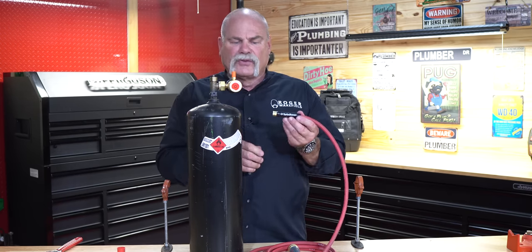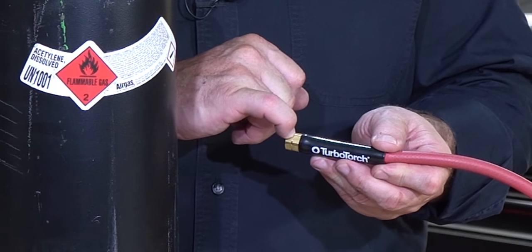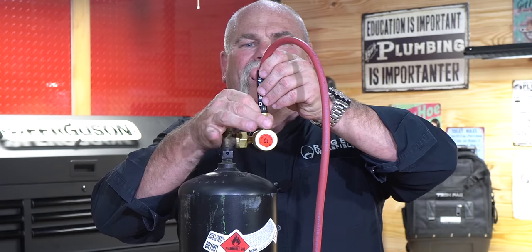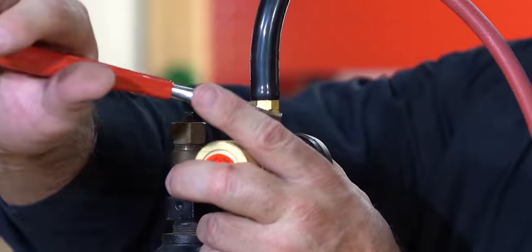All I've got to do is hook the hose up. I want you to notice on the threads — see the notch in the nut there? That means it's a reverse thread. So when you put this on, you're going to turn it left instead of right to get it started. Again, not a big pair of pliers — just snug it up. It does not have to be super tight.